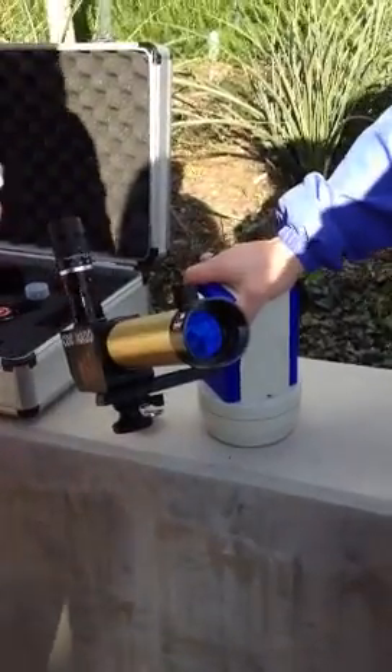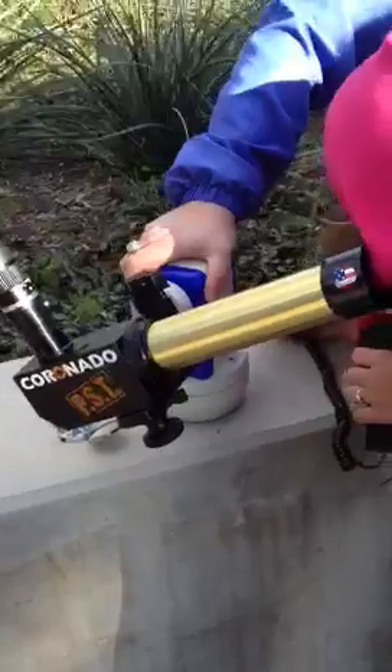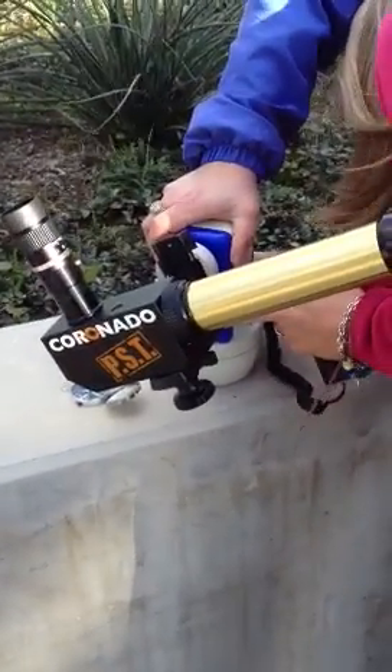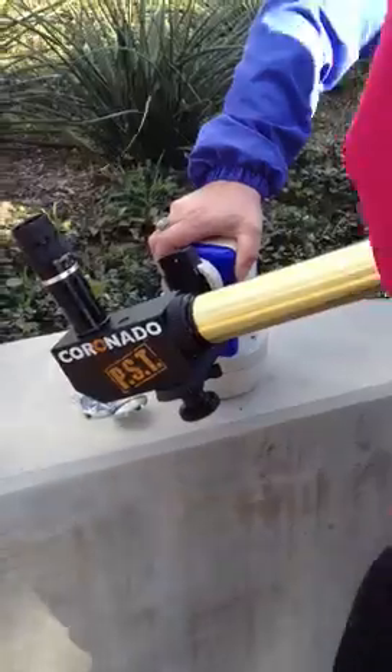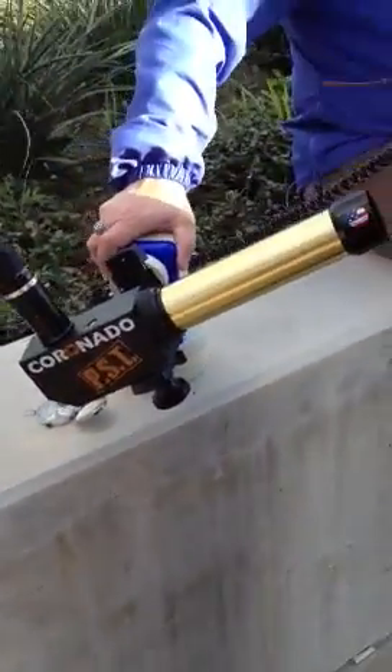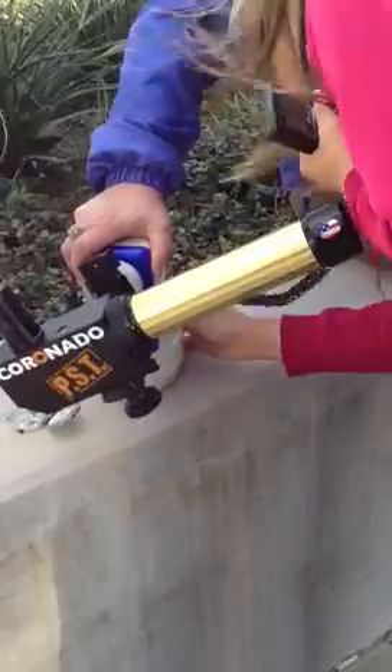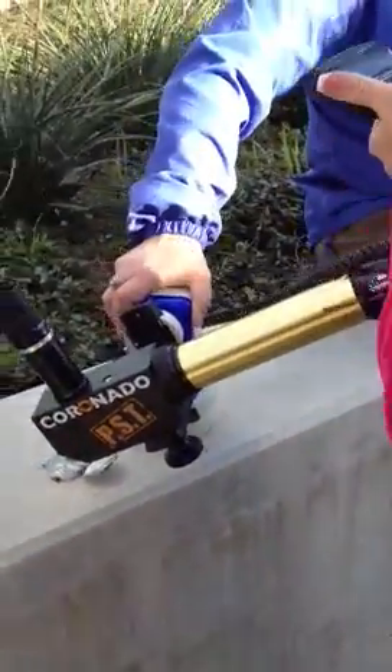And then over here on this side is your... They're both the same, so either one's fine. That button's over here. And that's a good sign.